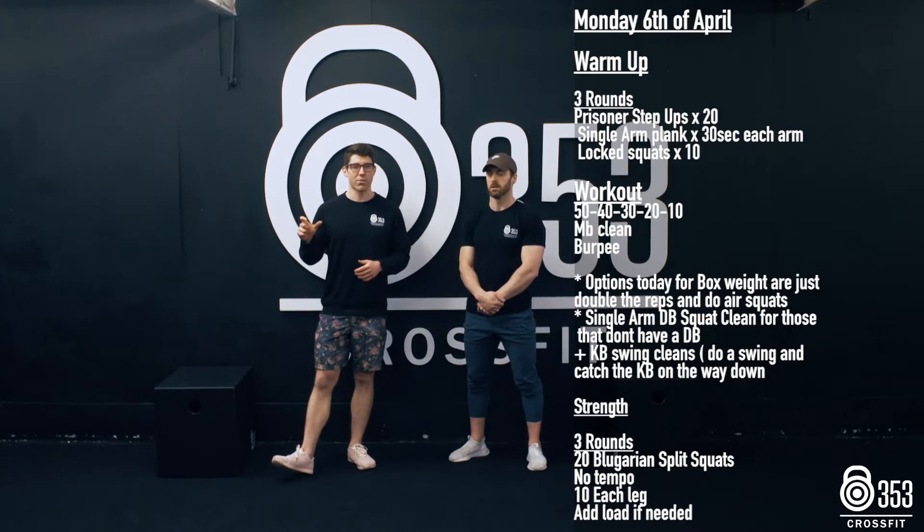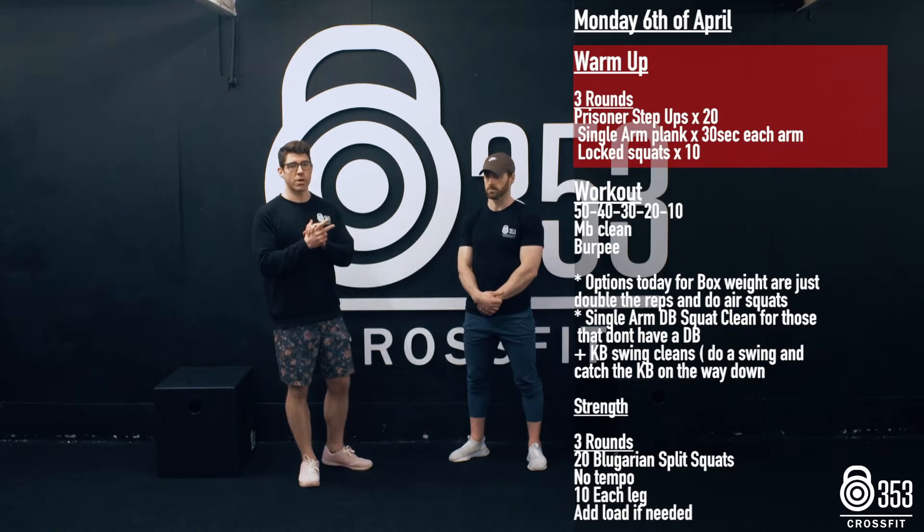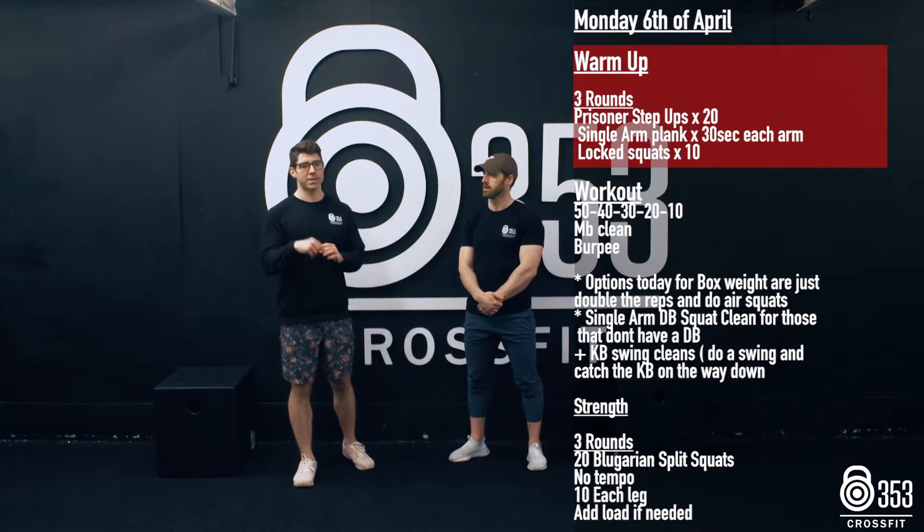We will go out and demo these workouts in a little bit, but what we'll take you through first is just a little bit of a warm-up. So the warm-up today is going to be three rounds. We've got 20 prisoner step-ups, which we'll show you guys in a minute.